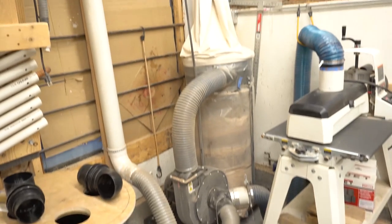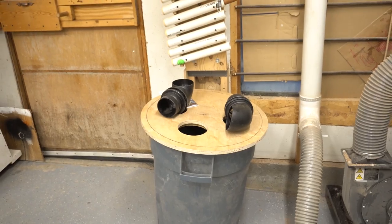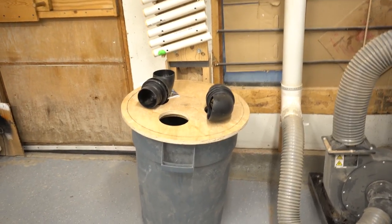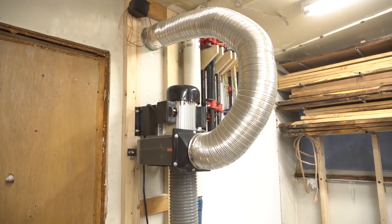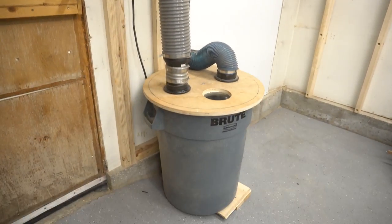If you watched my shop tour video a few weeks ago, then you saw my Harbor Freight dust collector setup and heard me talking about the upgrades I had in store for it. Well, now it's time for some modifications to turn that big rolling dust machine into this much smaller and easier to manage wall-mounted unit. Check it out!